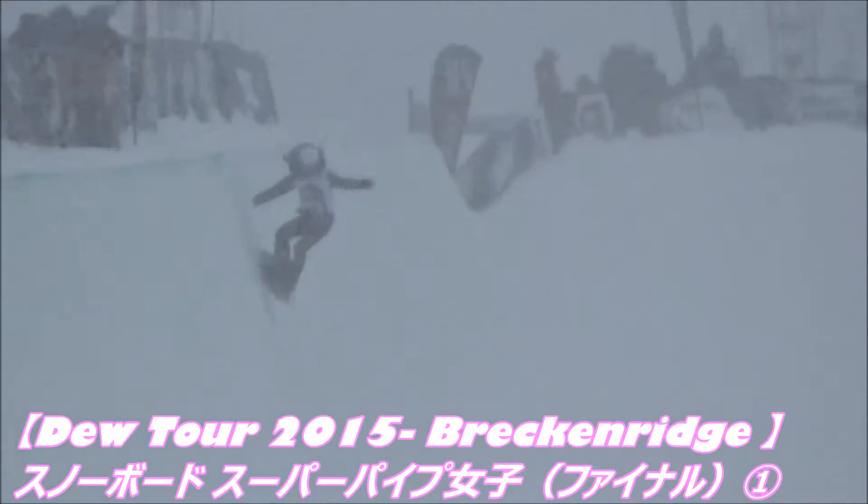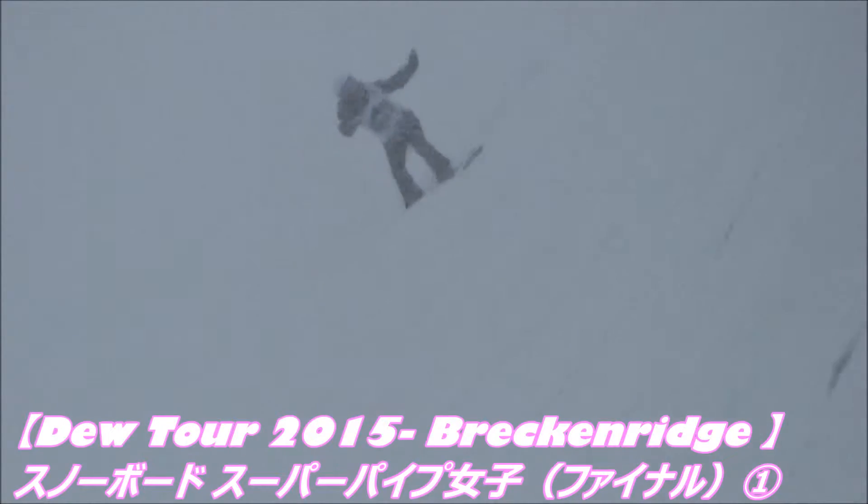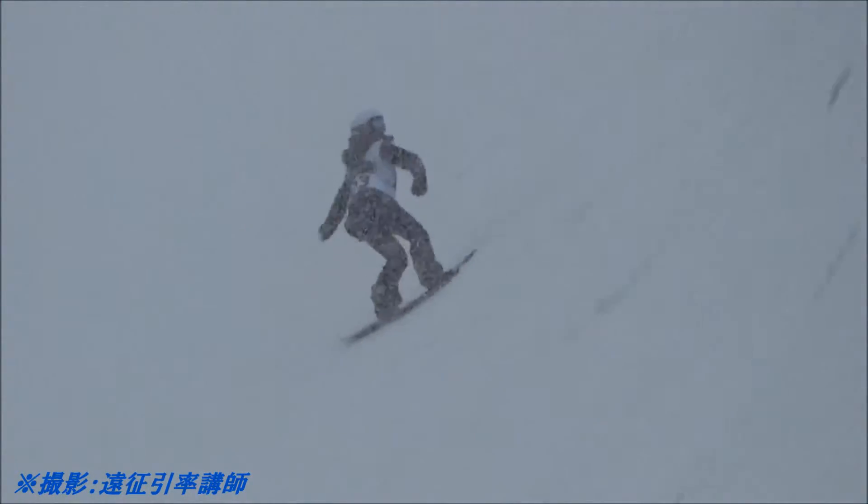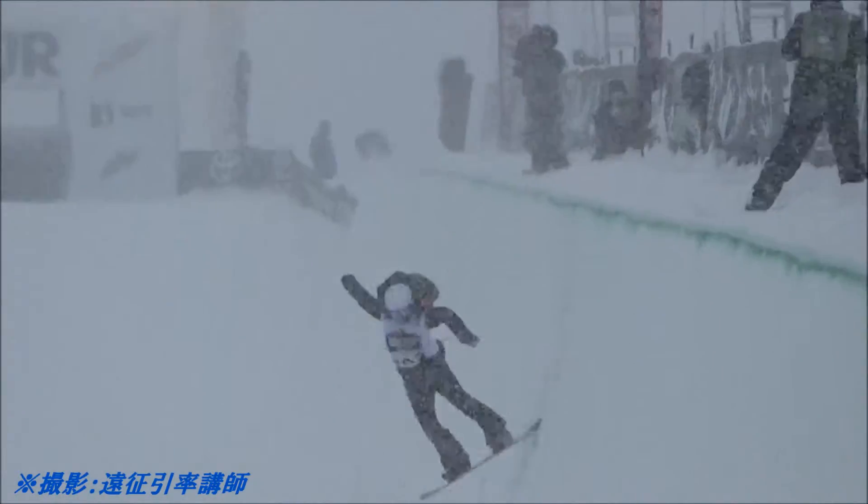Starting things off with a nice 540 tail grab. There's a backside 540 — a little too hot on a hot day. Frontside 720, getting around. Cat 720.